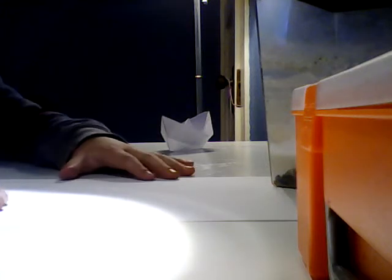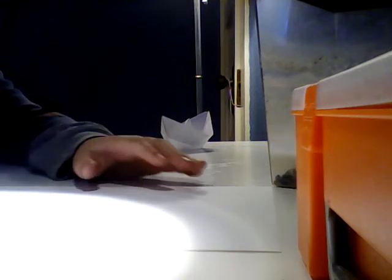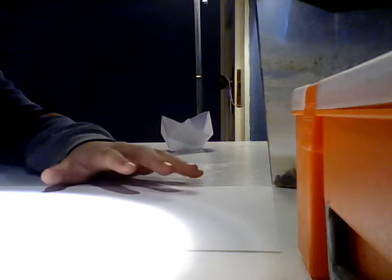Today we will be making a paper boat with paper. I've already done this before but I'm doing it more improved so you might understand. First you need an ordinary piece of paper.